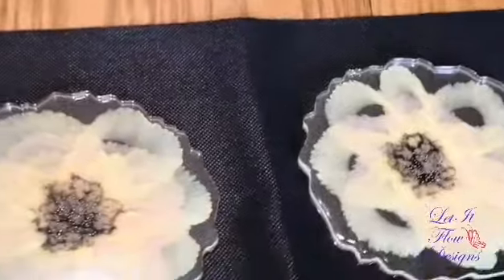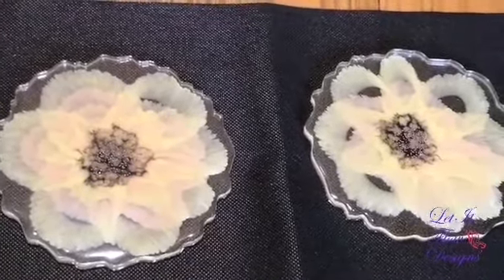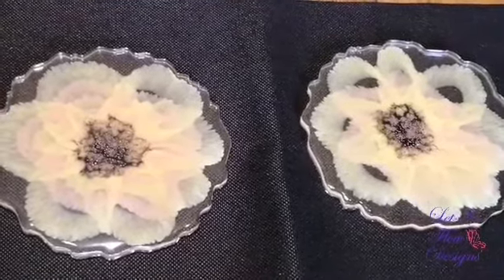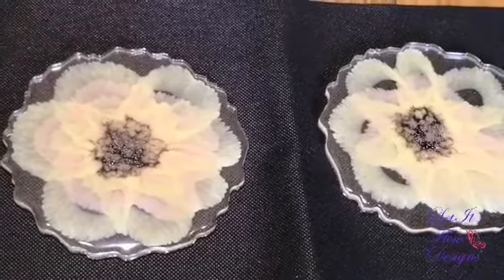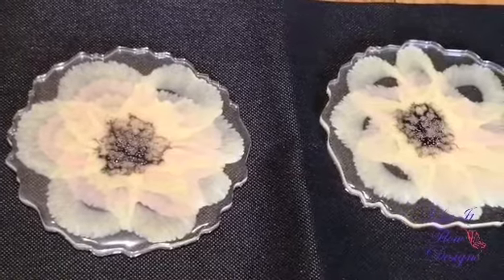So that's it, guys. Hope you enjoyed this video. I'm going to be making more in some more colors. Have an awesome day, everybody. I'll be back soon.